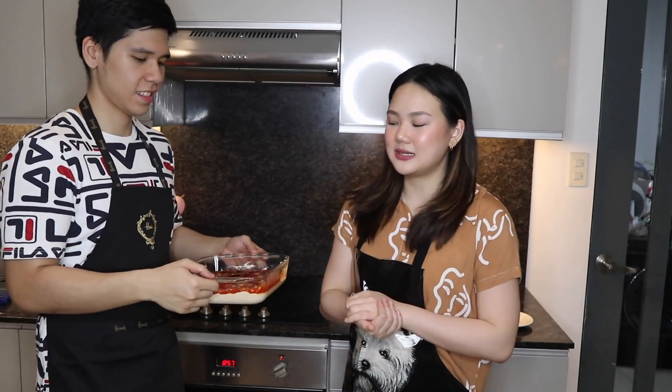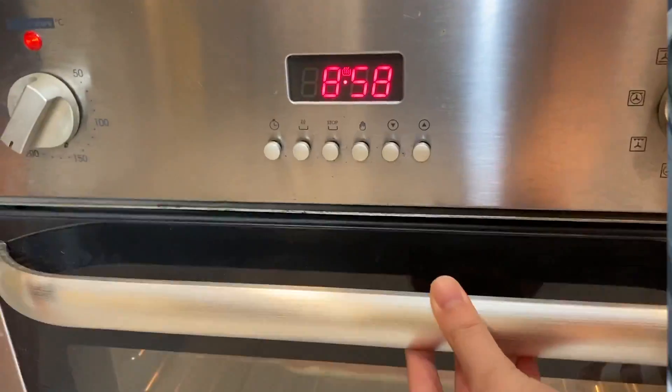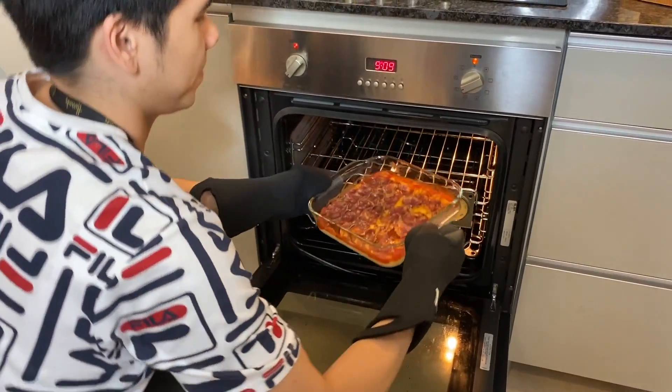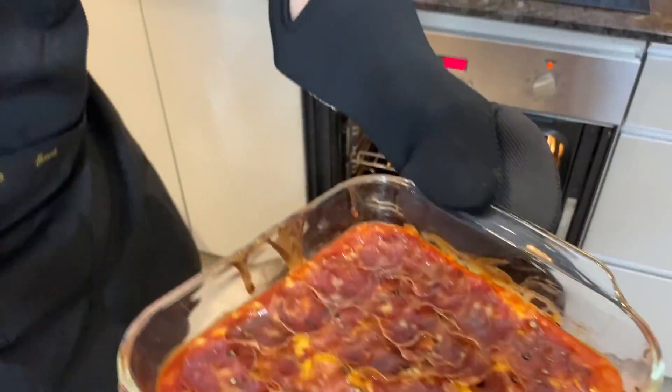Okay, this is how it looks before putting it in the oven. Everything is on top now. The next step is to just put it in the oven for 8 to 10 minutes until it is golden brown. We preheated the oven for 13 minutes, so that should be enough. Wow, it looks so good!